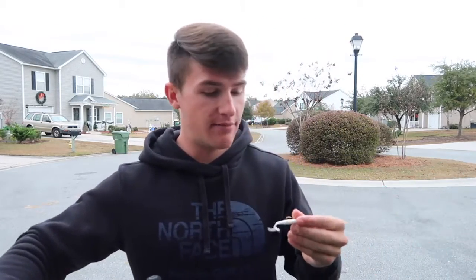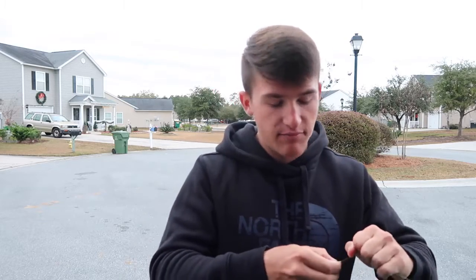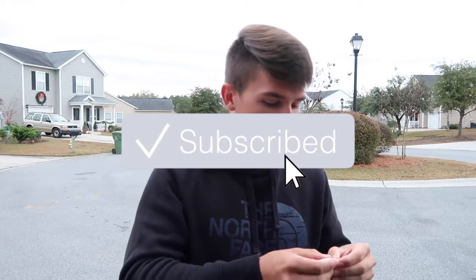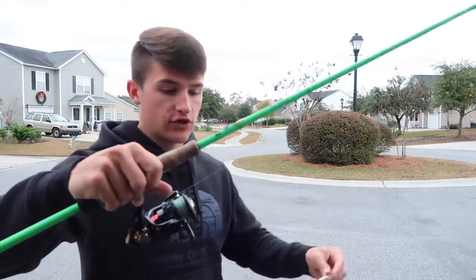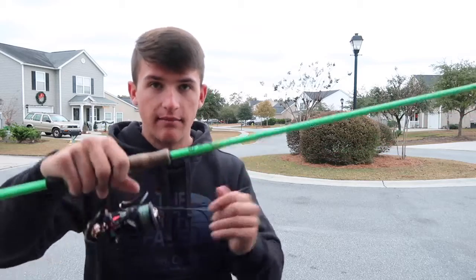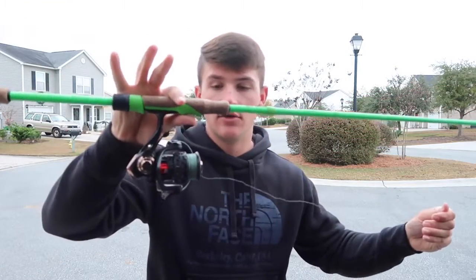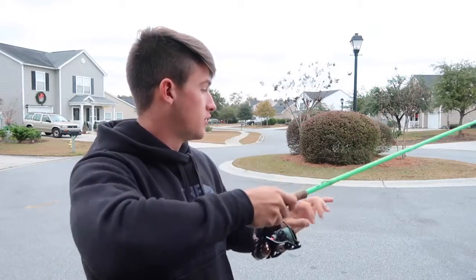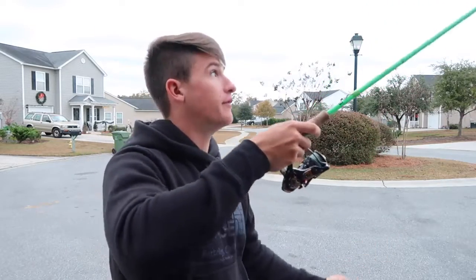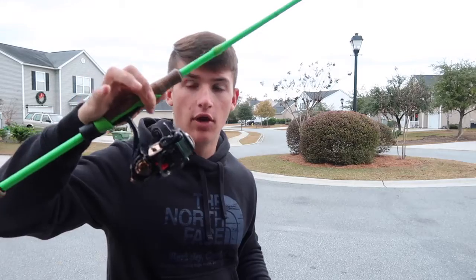If you guys are not subscribed and don't know who I am, be sure to click that subscribe button and the notification bell right next to it. So the first problem today — I'm obviously going to be using my little spinning rod that I use for bass fishing. I don't have a little crappie or bluegill rod at the moment, so we're just going to roll with this guy.